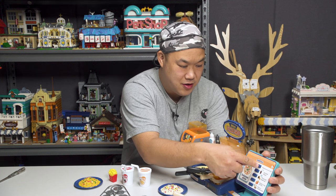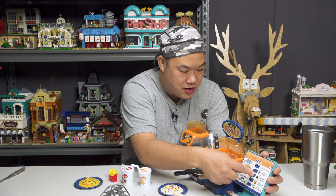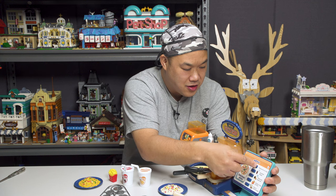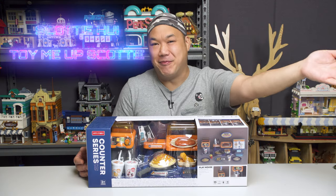Welcome, welcome, welcome, welcome. Good morning, good afternoon, good evening, good night. What's up you guys, and welcome to Toy Me Up, Scotty.